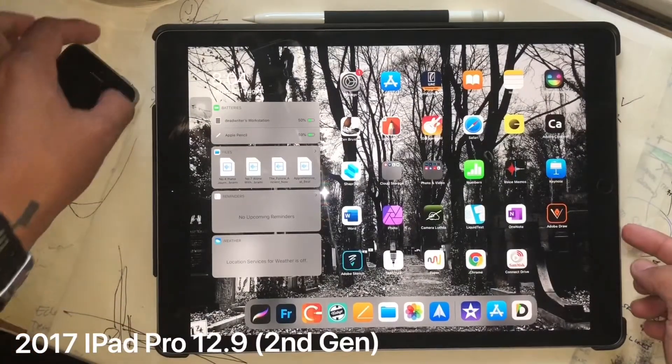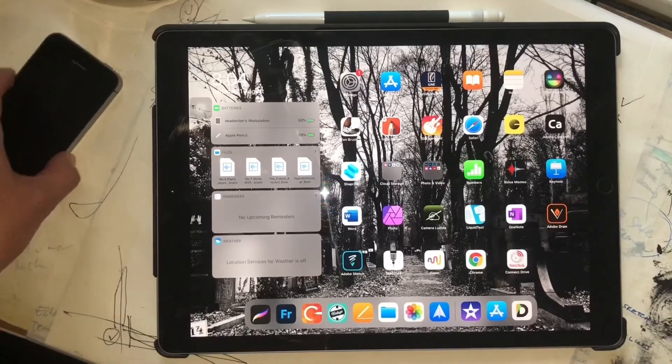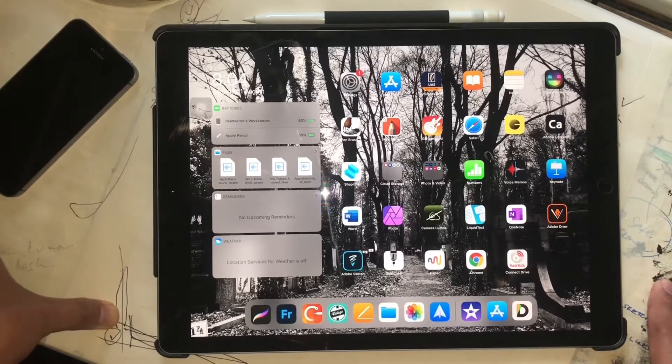I'll tell you the reason why this is what I use. Number one, I tried different gadgets, different tools, different apps, different software. I tried Photoshop, Corel Draw, Corel Painter. I wasn't really comfortable with those.